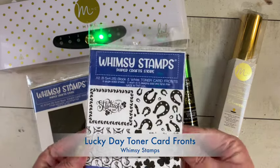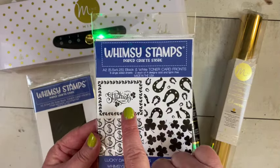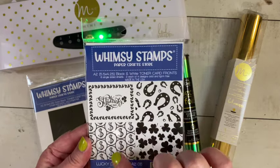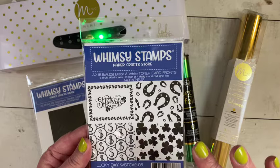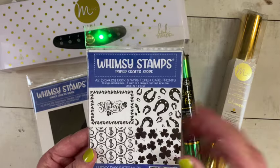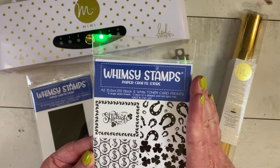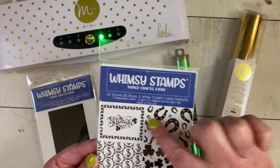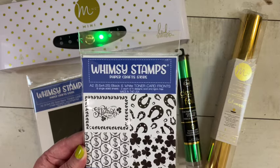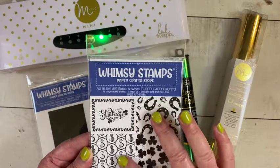I have the St. Patrick's Day toner fronts, and I'm only going to be using this style and this style with all the clovers. I'm saving the horseshoes and the coins for some Disney projects later on. When you purchase the toner card fronts you get them in A2 size already — you get eight card fronts, so two of each design.